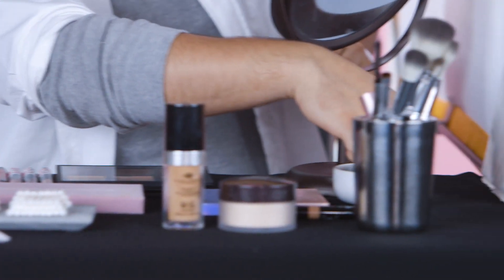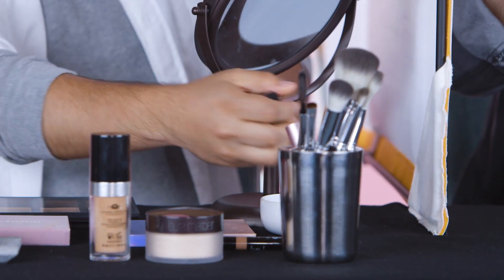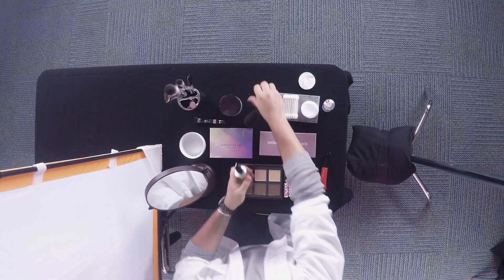So what we're going to do now is we're going to take the damp beauty blender. You're going to squeeze out all the water. And you're going to go ahead and get the foundation and do two pumps on the back of your hand. And you're going to start pouncing on the center of your nose, like the center of your face, and then start to go outwards in like a bouncy motion. Mo' bounce, mo' bounce in the house. Yes, honey.